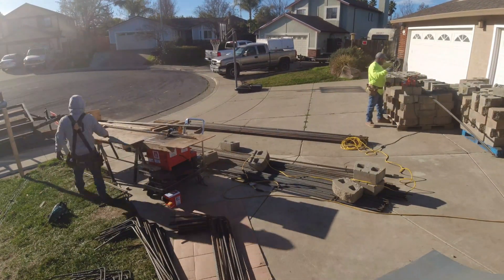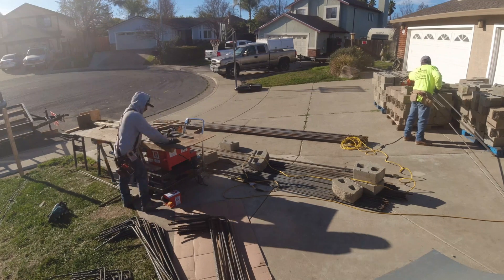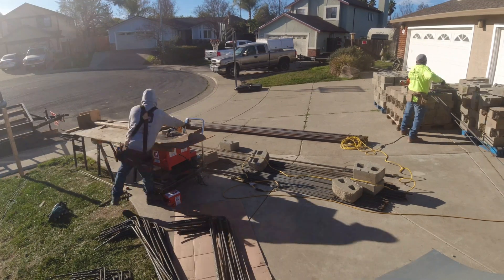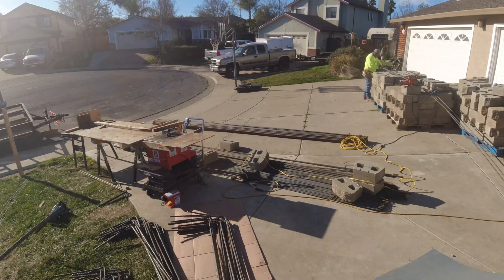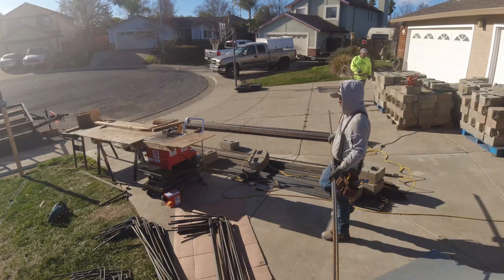We're installing a double mat rebar using number seven and number five. The footing itself was 90 feet long, seven feet wide, 24 inches thick. For everybody out there who likes math problems, let me know how many yards that is — leave that comment down below.